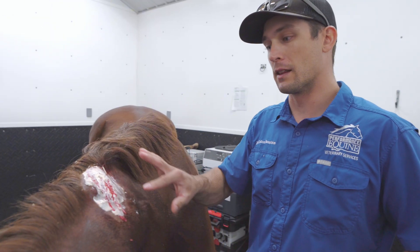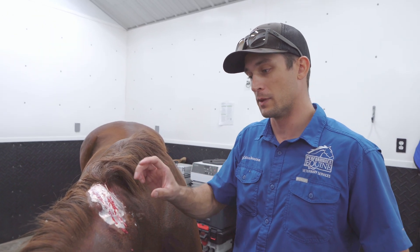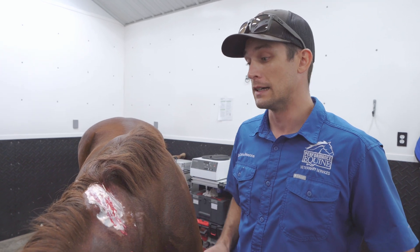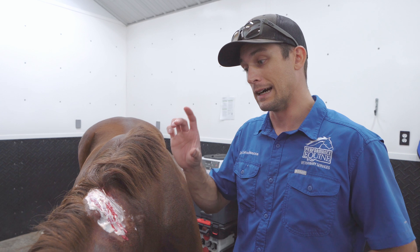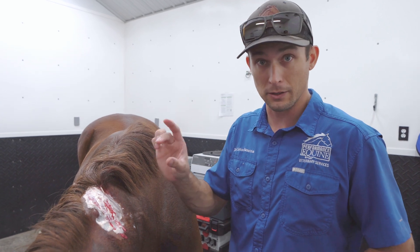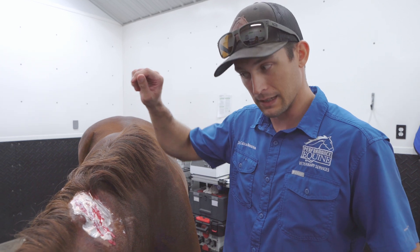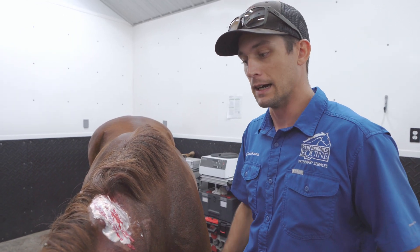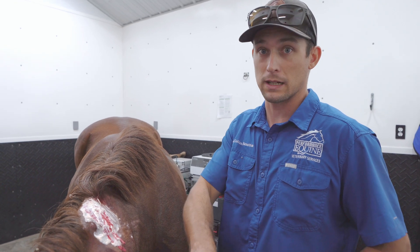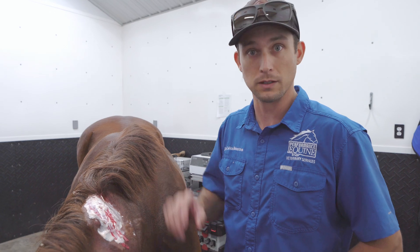After we finished debriding, we've got a summer sore mix — a mix of different medications we make up in-house. It'll help prevent secondary infections and actually kill those little nematode larvae that are causing the inflammatory response. So you debulk it, try to get all the nasty stuff out, then go to a topical treatment. I also use oral systemic ivermectin on these guys, pretty much a full dose weekly, until we get resolution.